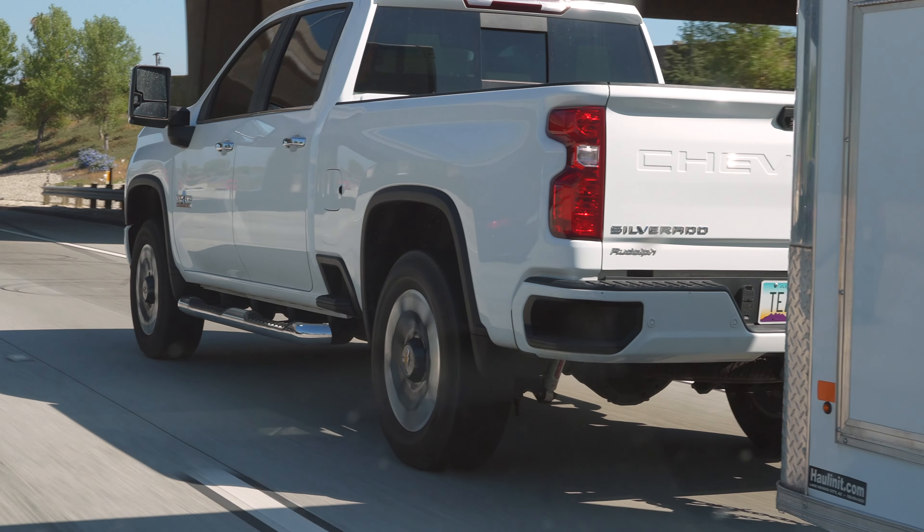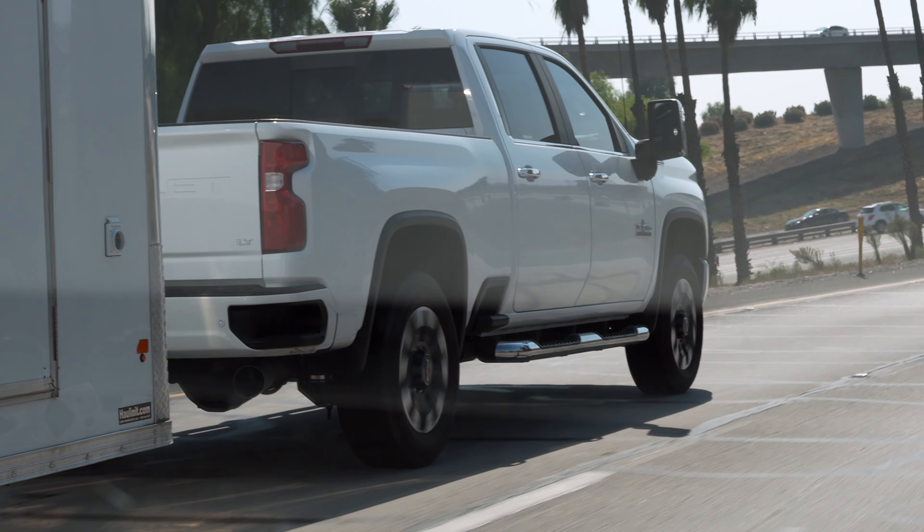Tired of hand-cranking that trailer to hook it up or disconnect it? You can always air the truck up, put down the jack, air it down, and drive out from underneath it.